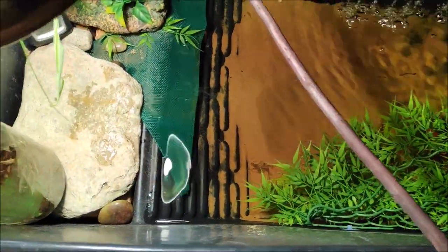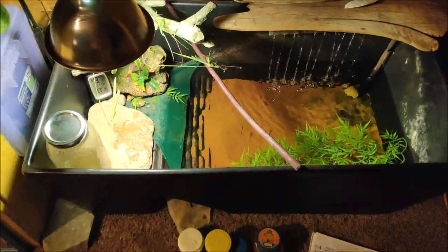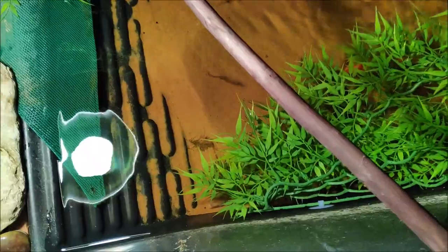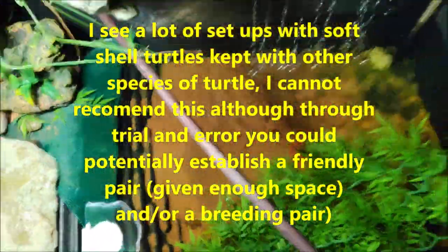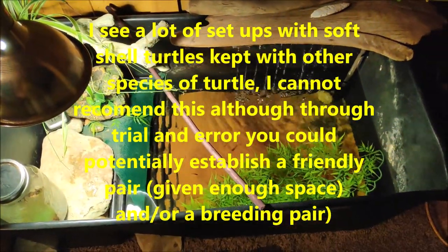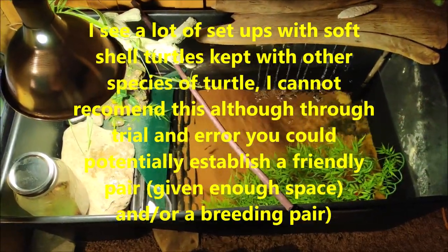Your softshell turtles should not be kept in multiples. You could probably house another turtle in here because there is enough space and he is only two or three years old, but this is not his max size — he will eventually probably need an upgraded tub. Softshell turtles grow very large. A lot of people don't understand that they grow the size of snapping turtles and their shell has a very wide diameter.